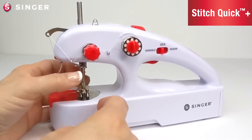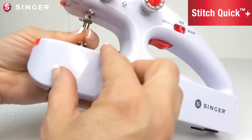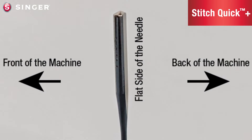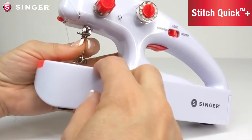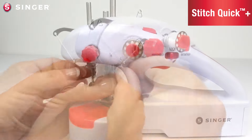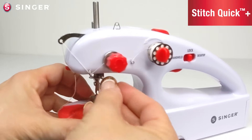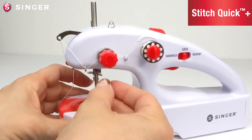Remove the old needle. Insert the new needle into the clamp with the flat side of the needle towards the back of the machine, making sure the eye is straight facing right to left on the machine. Push the needle all the way up into the bar before tightening the needle clamp screw. Once the needle is in position, tighten the screw first with your fingers, then with a coin or with pliers.